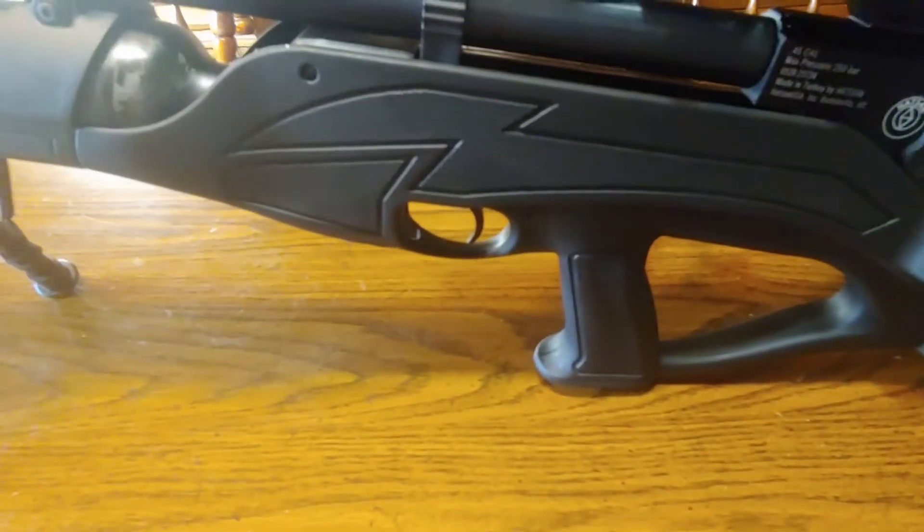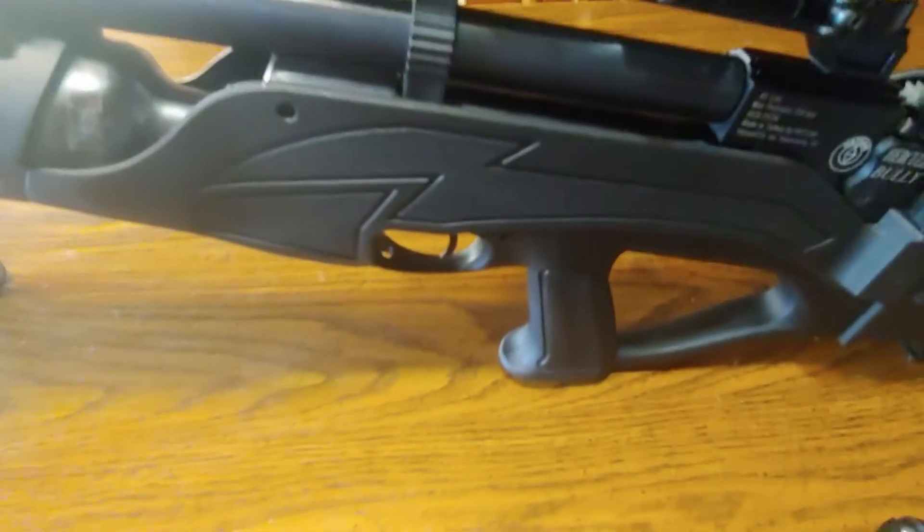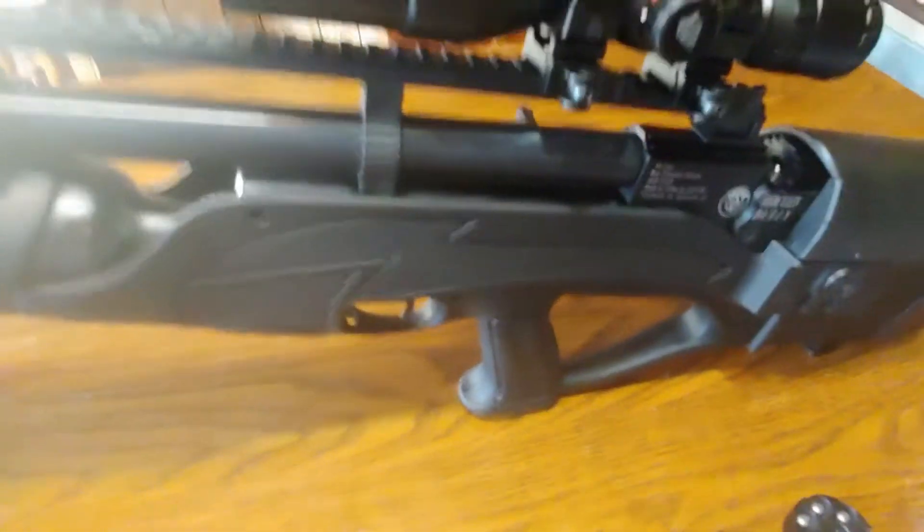It does have an adjustable trigger so you can adjust the feel on it. You have a little safety knob right here — you can move it up or down. There's a manometer right down here that tells you how much air is in it, zero to 300 bar. Right now it's at about 250.